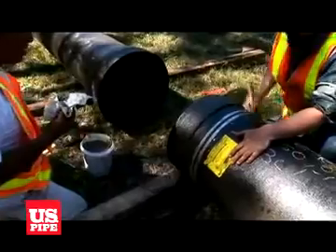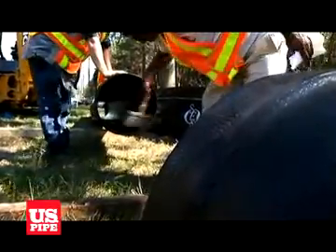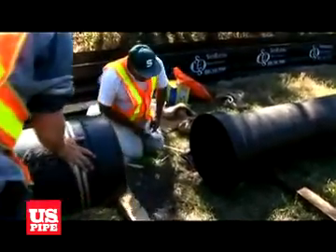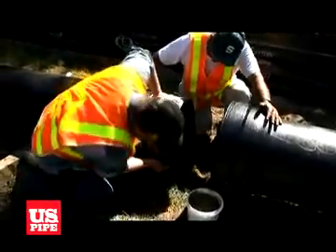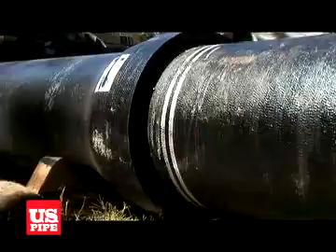Pipe assembly is quick and easy and should be performed as outlined in the TR Flex brochure. Simply clean the bell and spigot, install the tighten gasket, lubricate the spigot and gasket, and push the spigot home into the bell.